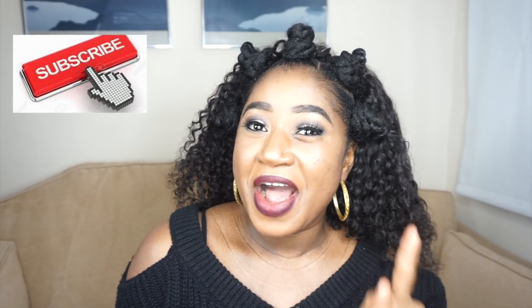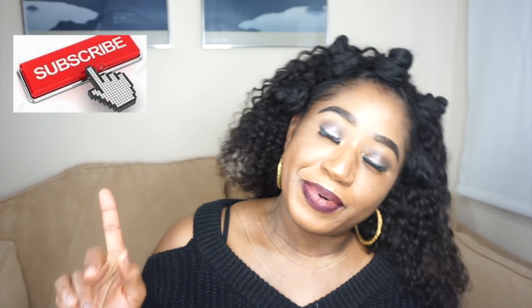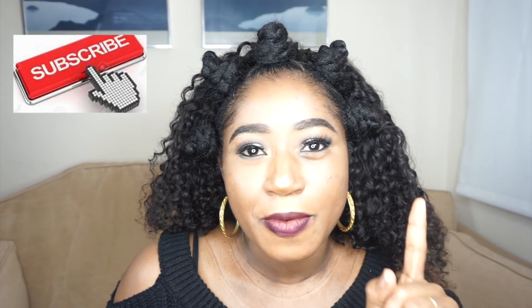Thanks so much guys for watching this video and staying here with me to the end. I really do appreciate it. If you are watching this video and you are not subscribed to my channel, you have to do that by clicking the subscribe button right now and also press the notification bell so that anytime I upload a video you'll be the first to know. And if there's any 'I try following hair tutorial' video you want me to do, write a comment down — it is so fun.